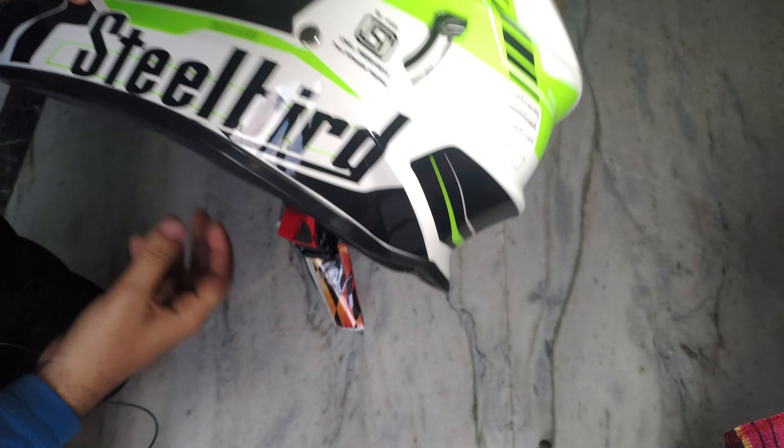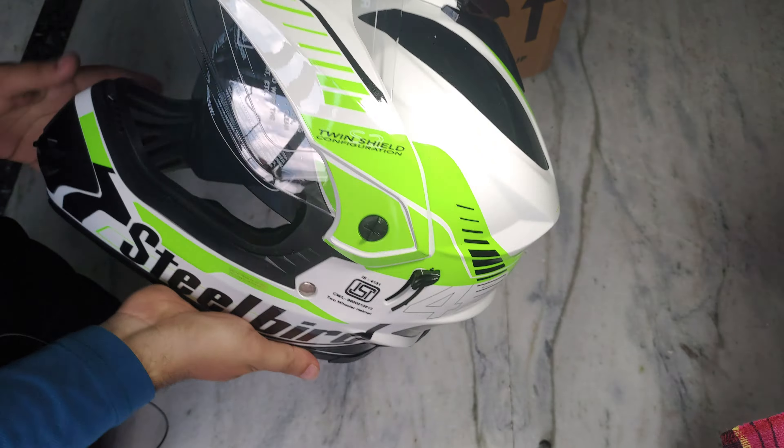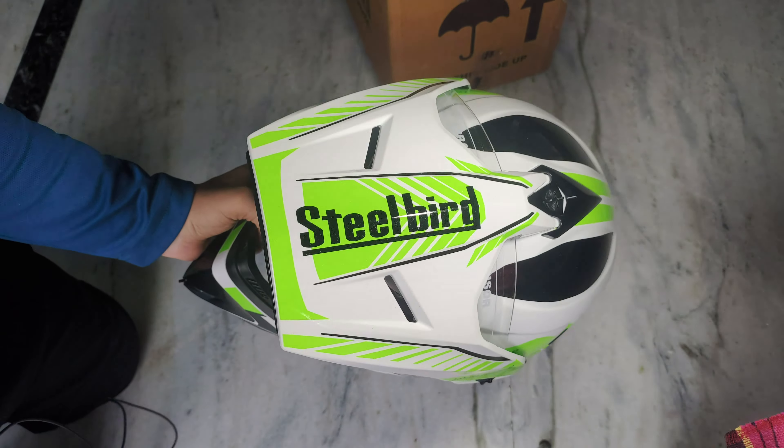There is a little polythene. So this is the helmet — you can see it. It is a steel bird green color.